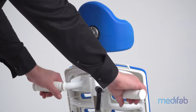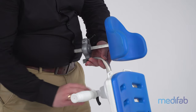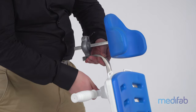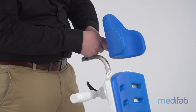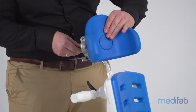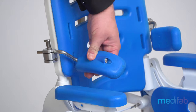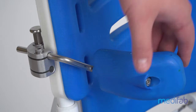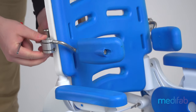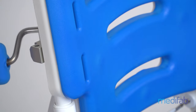Stable push handle for optimal maneuverability. Height-adjustable and multi-axis headrest with water-repellent polyurethane padding. Lateral pads are not only adjustable in angle, but also in width and in height. In addition, the pads can be swung away.